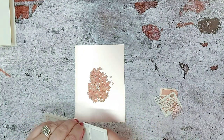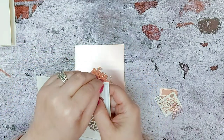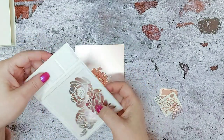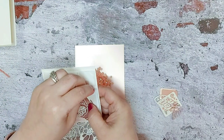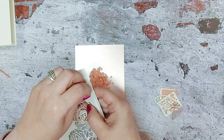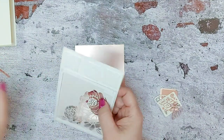I'm going to take the foam pad backing off. I've put a little piece here just because I had a slight gap, and obviously you don't want your sequins — or glitter if you use glitter — to escape. So remove all the backings off.